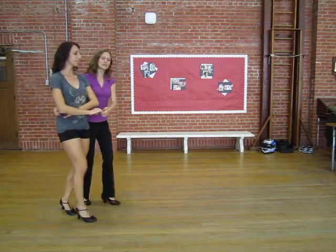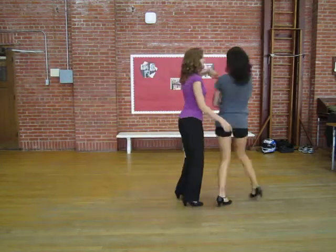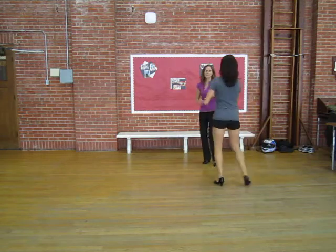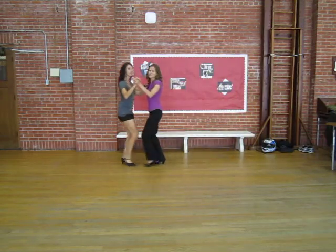Then we're going to use our cuddles exit. Quick, quick, slow prep. Inside turn to a rock step into swing moves. And then we can get right back to closed position.